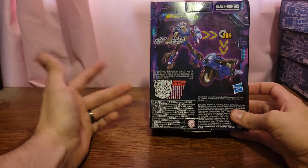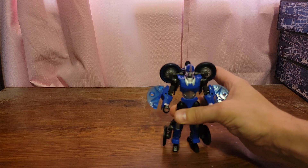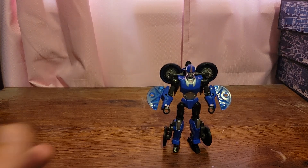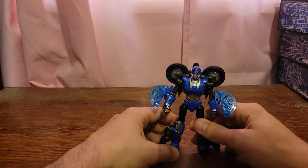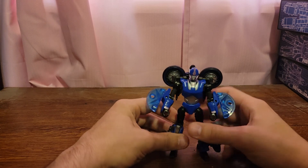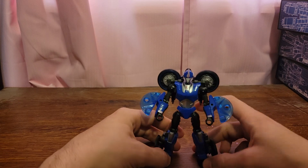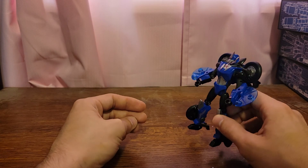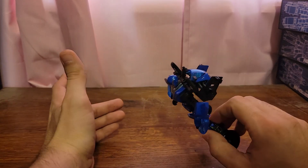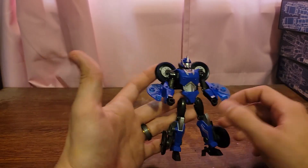Without further ado, let's move on to the figure herself. Here is the deluxe class Legacy RC, and she looks really good in hand. A lot of those pictures that they had posted when they first revealed the figure, or even those first few leaked photos — I absolutely abhorred this thing, absolutely despised the way it looked in those photos. But when I saw it in store I was like, I'm gonna check it out, and now I have it in hand — fantastic figure.